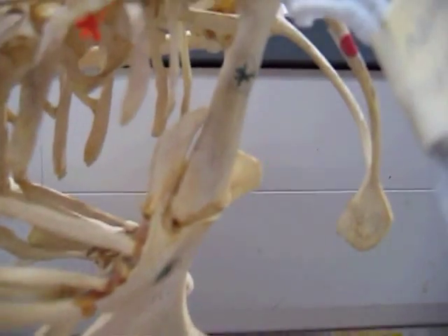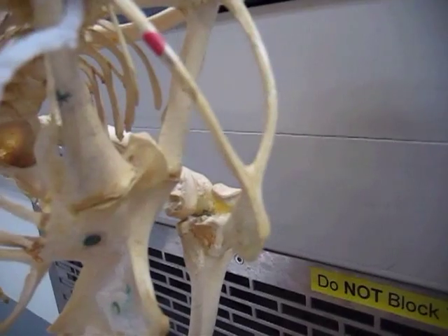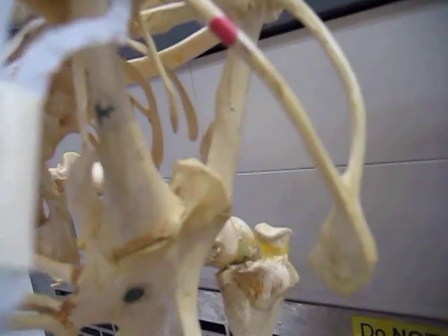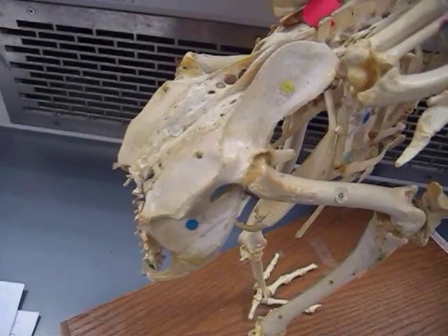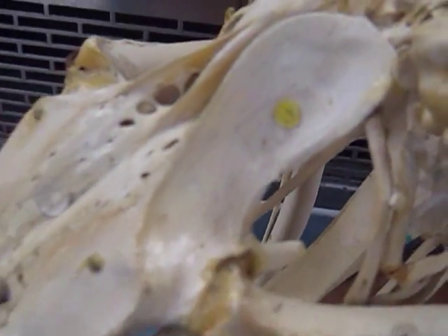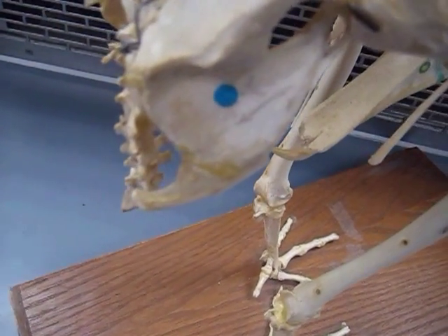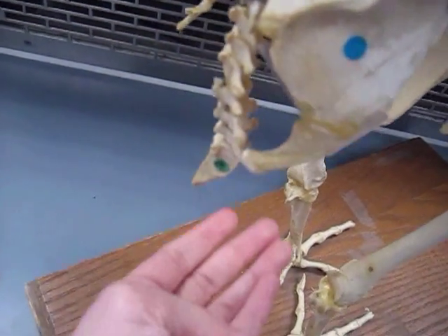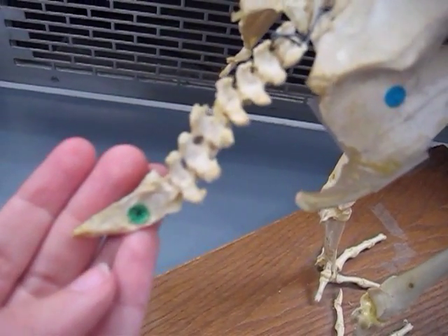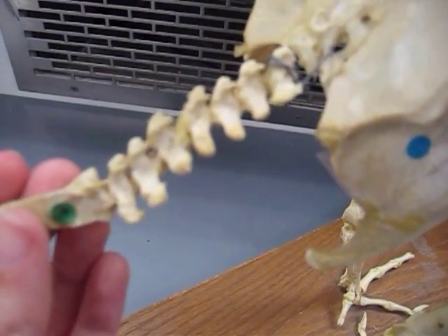This star here, right behind the clavicle, is the coracoid. This yellow dot here is the eleon, and the blue dot is the ischion. This green dot here is also the ischion.